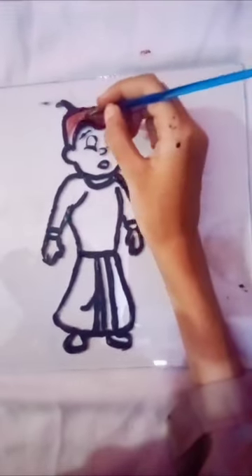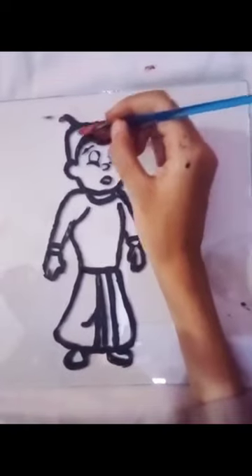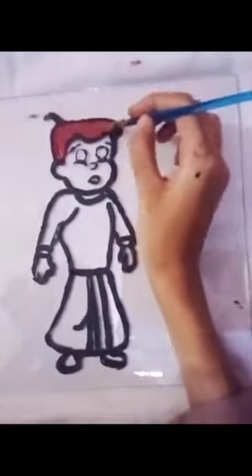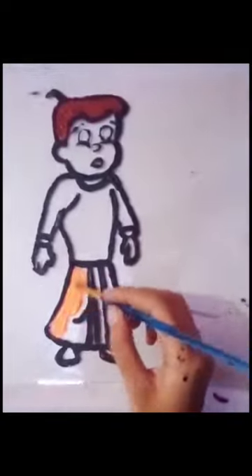Hello guys, this is the first video in my YouTube channel. The name is Arts and Creation. The first video is Chota Bheem, and I draw it. It's very difficult for me because it's my first time, and I paint it on the glass, so it's also very difficult.